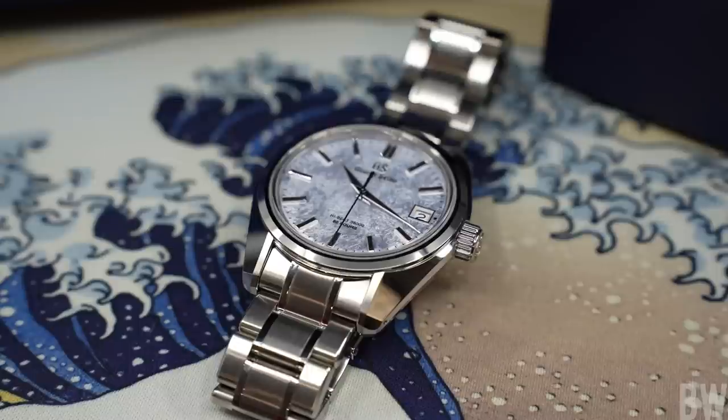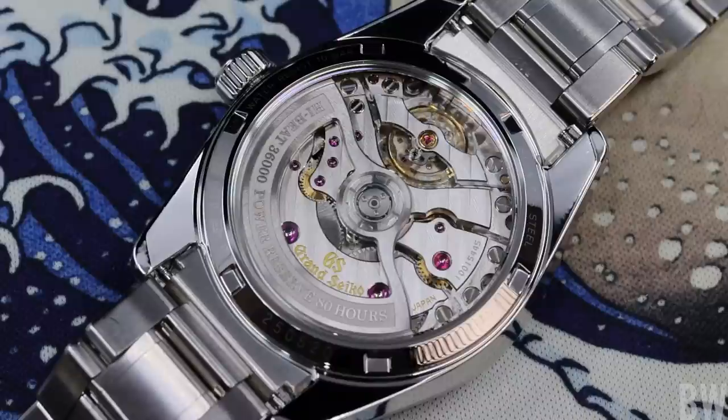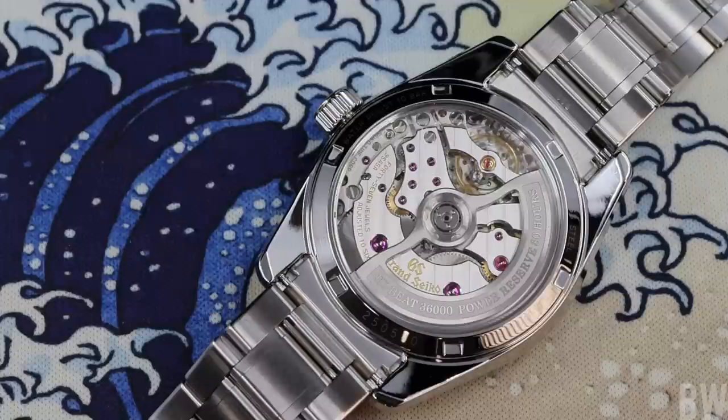Please let me know if I missed anything in this presentation or if you have any questions — I'd be happy to answer those in the comment section. If you're shopping for Grand Seiko, I'm going to leave a link to Exquisite Timepieces in the description. Thank you again for watching, I really appreciate it. I hope you have a great day and I'll see you next time.